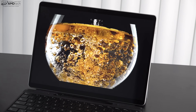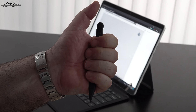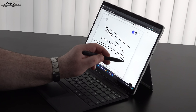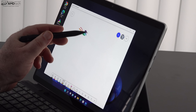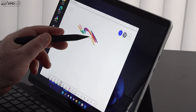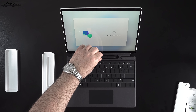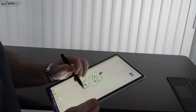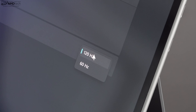The Surface Slim Pen 2 has been a nice improvement over previous surface pens. The haptic engine gives it a more lifelike feel of pen to paper, helps reduce jagged edges in lines, and performed well for taking notes and sketching artwork. I like that it stores and charges within the keyboard cover so you'll always have it with you. The 120Hz refresh rate certainly helps the inking experience as well.